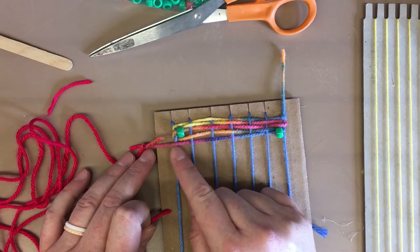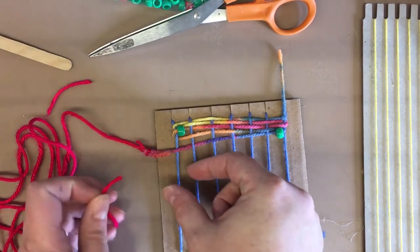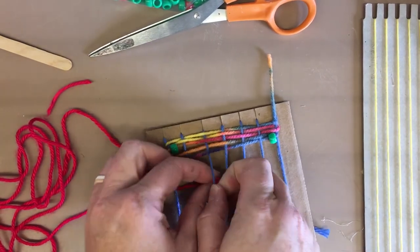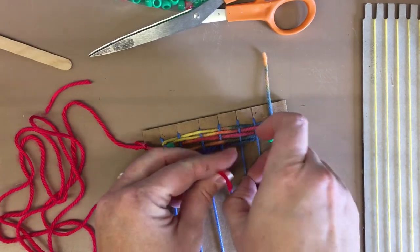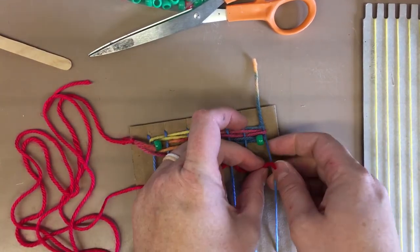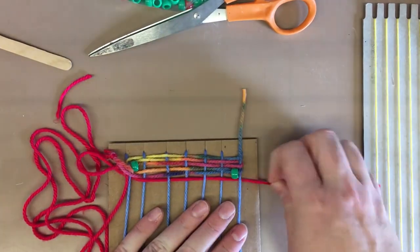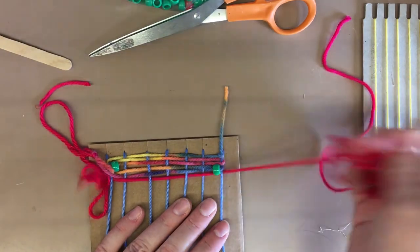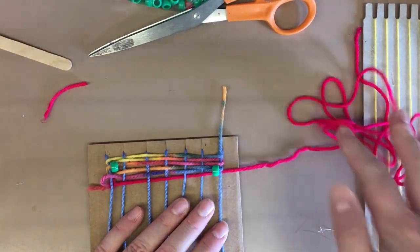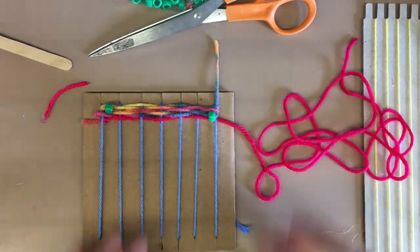You can trim those ends — just don't trim too close to the knot because you don't want to undo what you just finished. Give it a little haircut right there, then just keep on going. Wherever you left off — I left off going over — your new string is going to start going under, over, under, over. Pull gently and push up. You can try this at home or in class. Thanks guys!